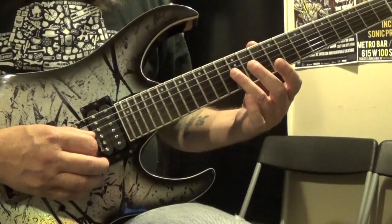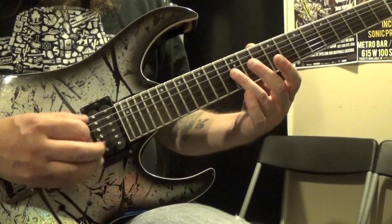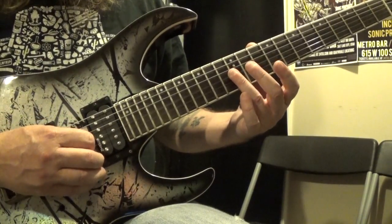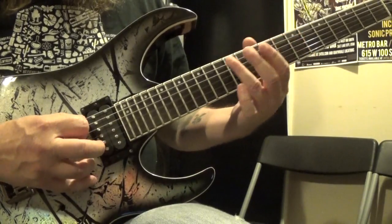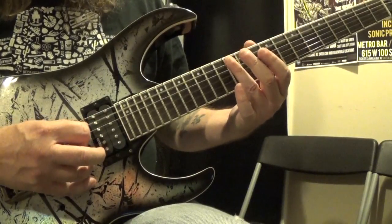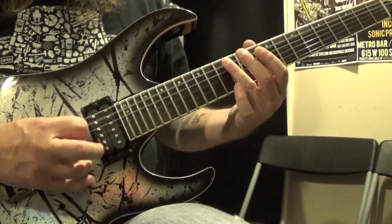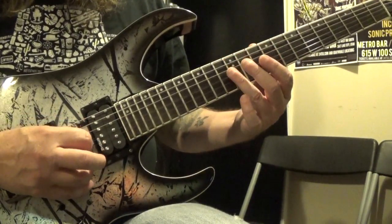Then you simply do those same harmonics again but with rhythm — look at the tabs for the timing. So we have 12, 7, 7, 12, 12, 7, 12, 7, 12. And then you repeat that whole thing.